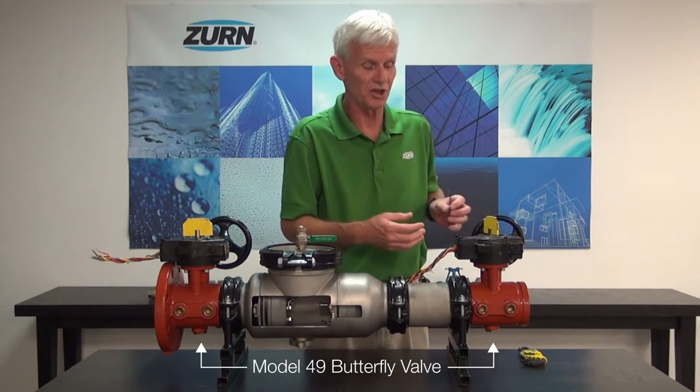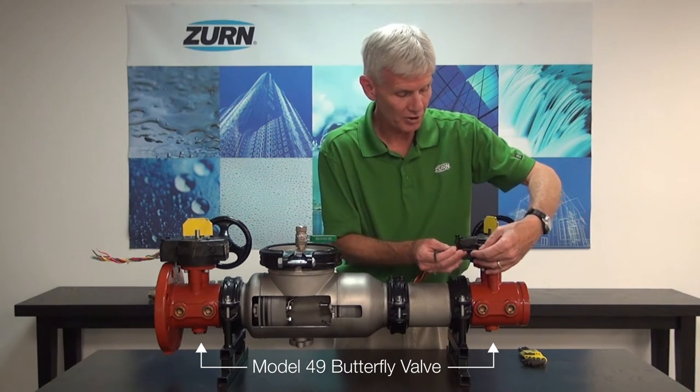For example, if I'm leaking through the valve when I try to close it, that means I need to adjust my closing stop. The first thing I'll do is reach in with my allen wrench and remove the first set screw.